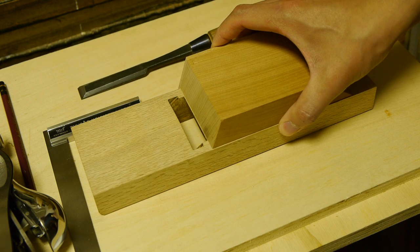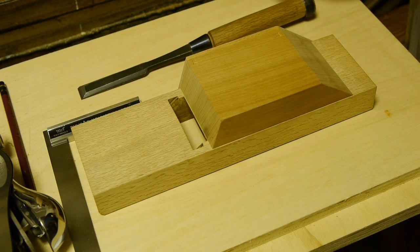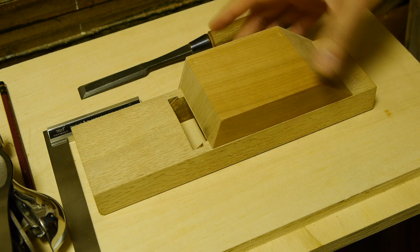If it's a higher angle like 75, you'll have more room for the shavings to come out so it's less likely to jam. However, your mouth is more prone to opening up faster as you reflatten the sole and take away material. I've chosen 71 - I actually aimed for 70 but as I made this jig it ended up being 71, and I found other people online using 71 so I stuck with it.